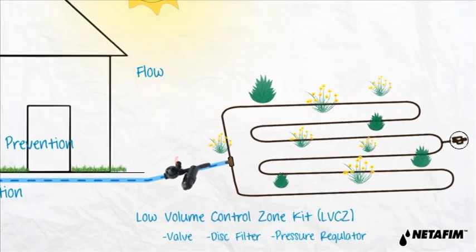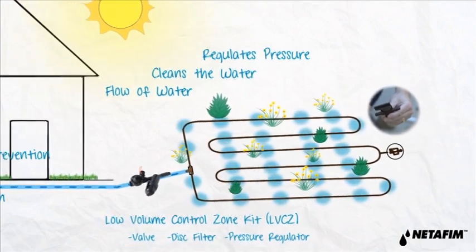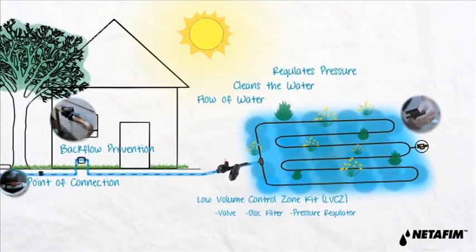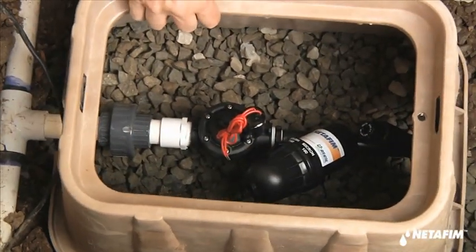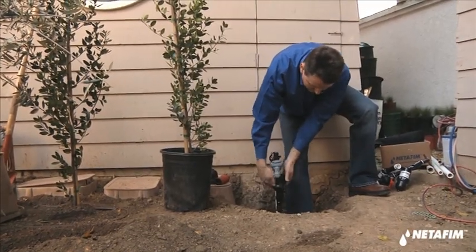This preassembled unit controls the flow of water, cleans the water, and regulates the water pressure. A high volume control zone kit is needed for drip systems that exceed 4.4 gallons per minute. An in-ground valve box usually houses the control kits, but if you already have your valve in an above-ground setup, you can easily add a filter and pressure regulator.